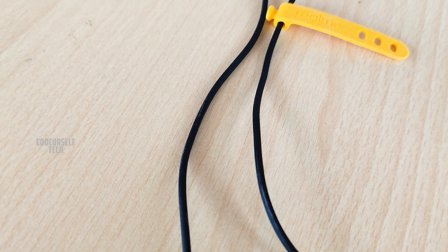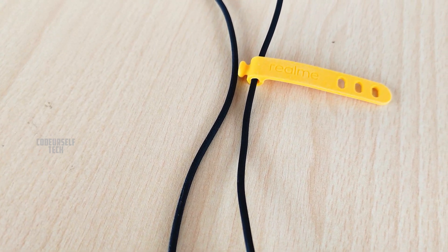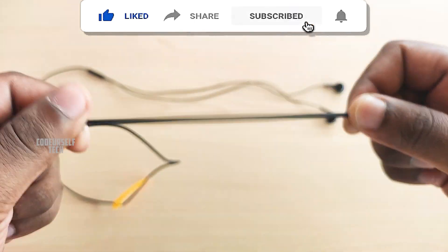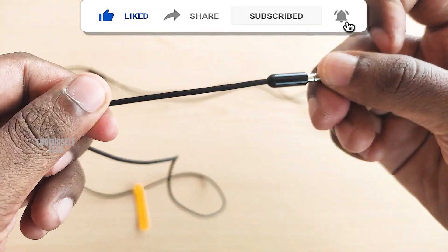The first thing that impressed me is the cable. The cable is made of strong TPU material which is very strong and durable at this price range.